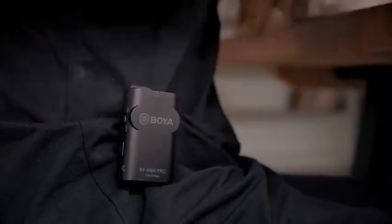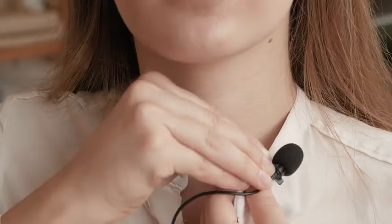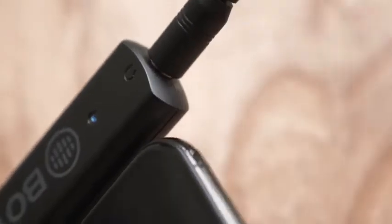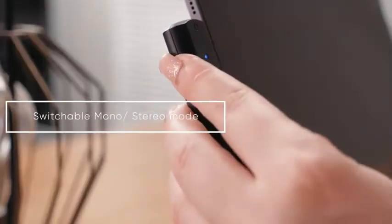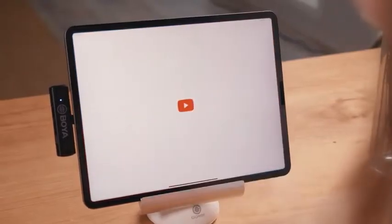Integrated with dual-channel design, the BY-WM4 Pro K3, K4, K5, and K6 receivers can support a maximum of two BY-WM4 Pro transmitters working simultaneously. With switchable mono and stereo mode and sound attenuation buttons all available on the receiver, it offers great convenience for video creators.